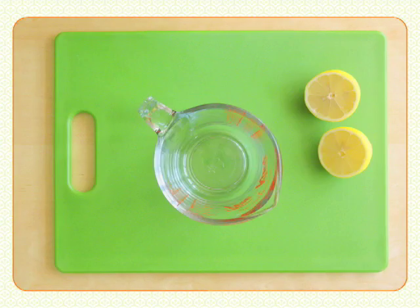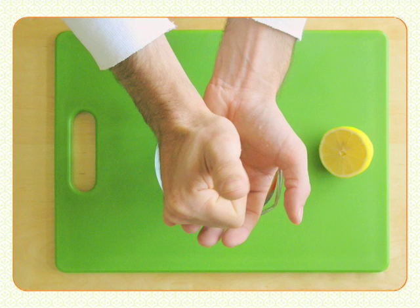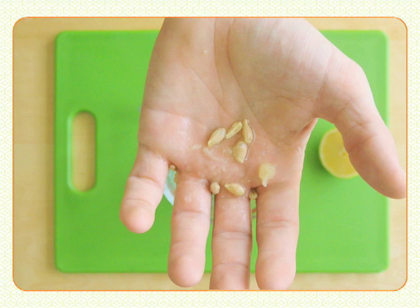If you don't have a juicer, take each lemon half and cup one hand under it as you squeeze the lemon with your other hand. The cupped hand will catch all the seeds. This is messy, but effective.